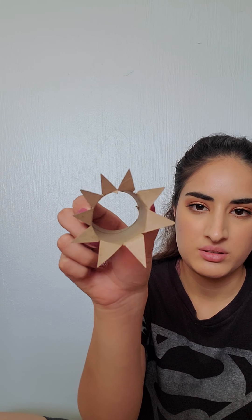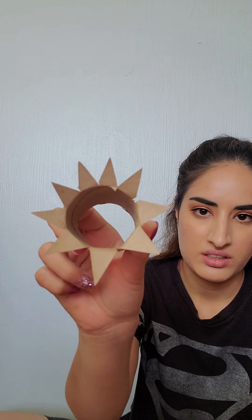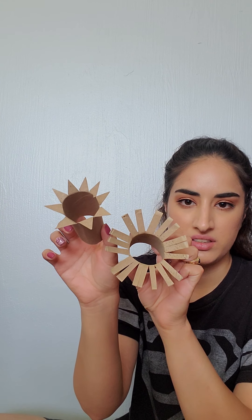I went ahead and did another one as well off camera. I did this one almost like a sunflower — I just cut out little triangles on this one. They're pretty easy to make. Now I have these two.